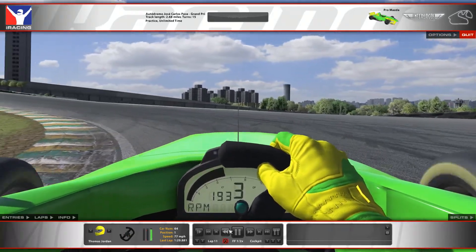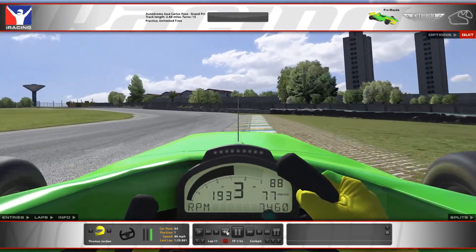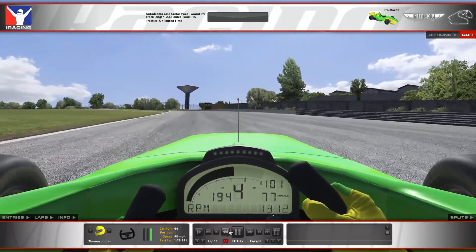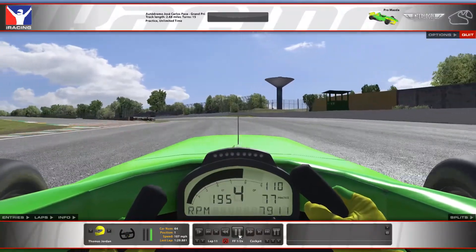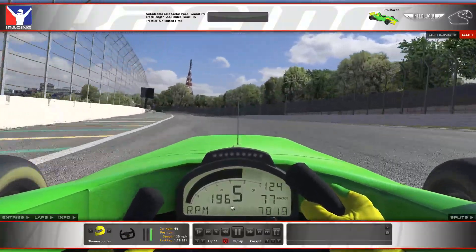Make sure you get a very clean exit — it's very easy to bash that inside kerb or to run overly wide. Because you don't want to compromise the start of your next lap, so it doesn't really matter if you get the perfect run off that final corner. You just want to be there or thereabouts, as these cars near terminal speed down the straight anyway.